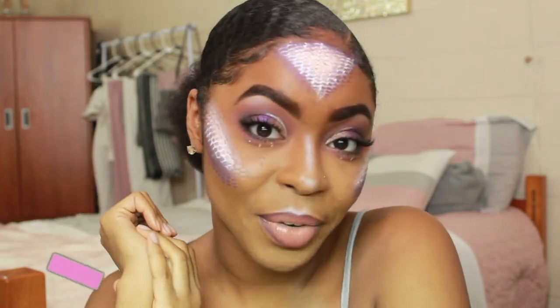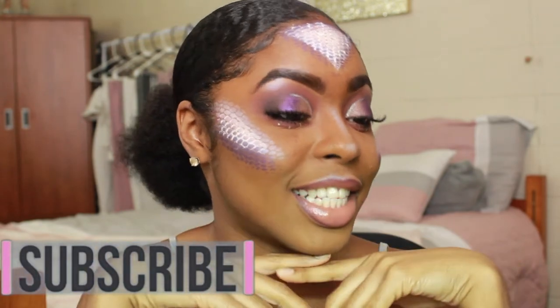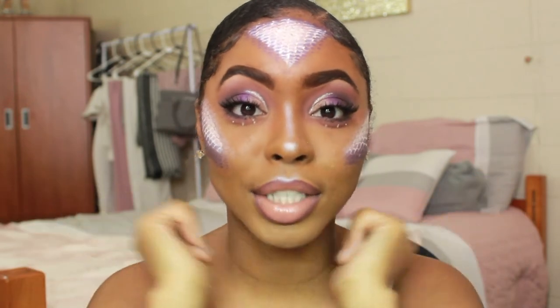Hi guys, welcome back to my channel, it's Jeterra Brianae. If you don't know, now you know. Thank you so much for tuning in. As you can tell by the title, today's video is dedicated to spooky season. I created this mermaid scaly type of look — it's super pretty, I love how it turned out. If you want to see how I achieve this look, just keep on watching.